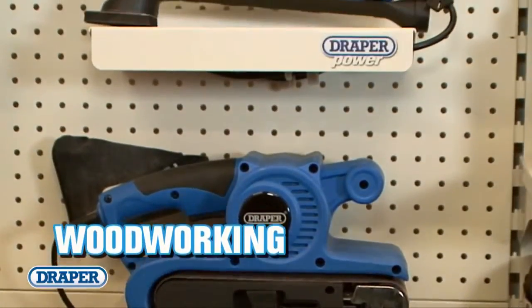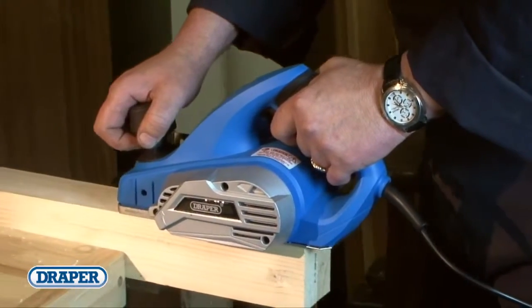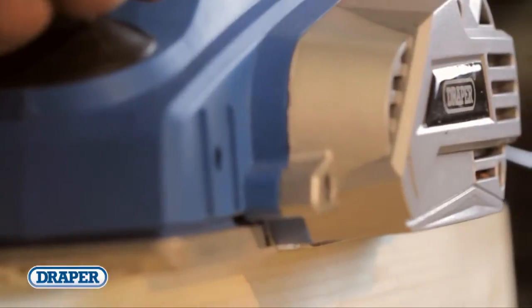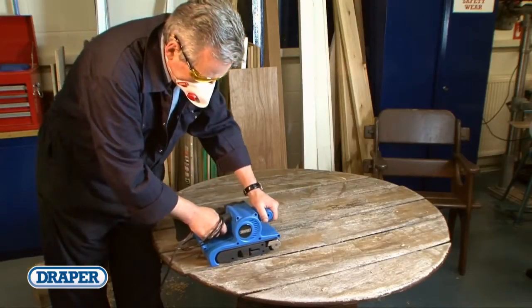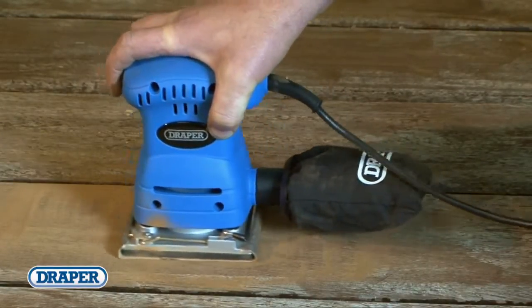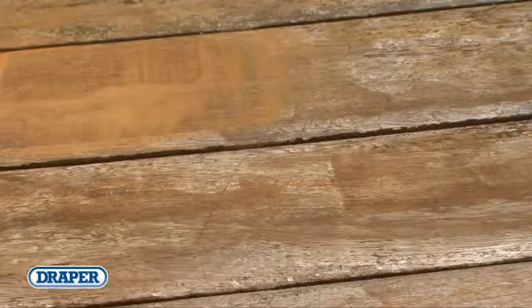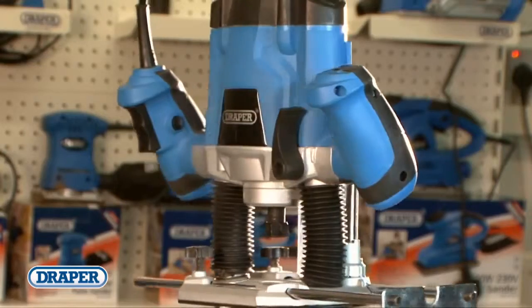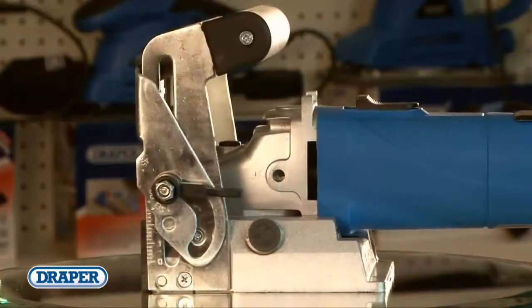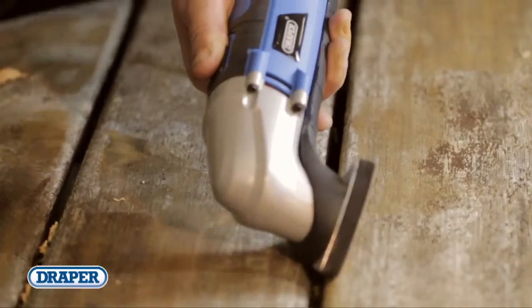If it's a sander, planer or woodworking machine you want, the Draper Power Range can offer the correct tool for you. The two high-powered planers are a 480 watt 0.6mm max cut and a 610 watt 2mm max cut. Draper have sanders for every application, from belt sanders to the most popular sizes of quarter sheet, third sheet and half sheet. There's a 250 watt oscillating multi-tool kit for detail finishing work and tri and detail sanders too. For joinery we offer a high-power 1200 watt 6mm router and a fully adjustable 680 watt biscuit jointer. All are ergonomically designed, have soft grips and are packed with power and features.